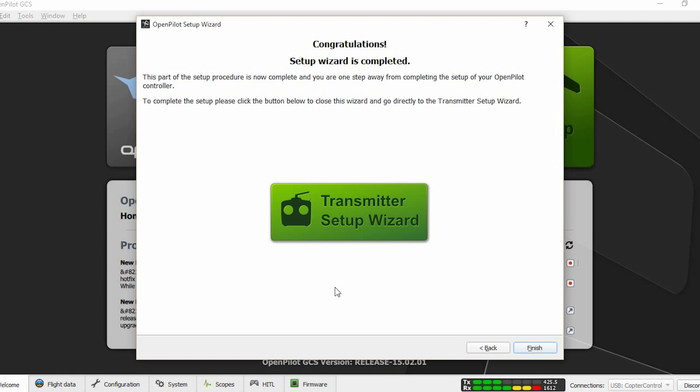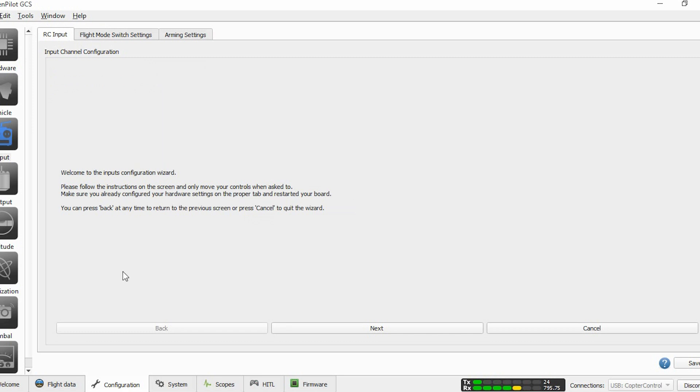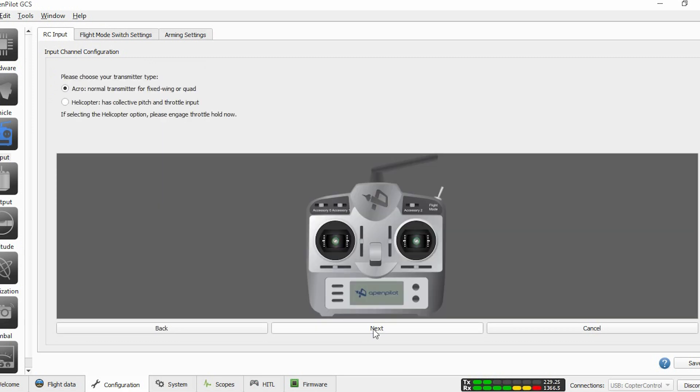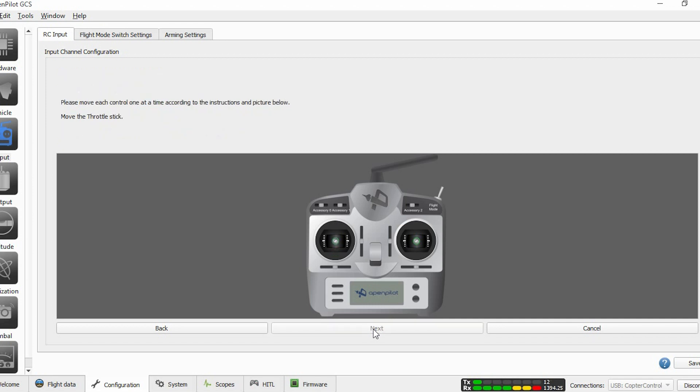Now we are going to start with the transmitter setup. You don't have to do anything on your radio — all the configuration is going to be done through the ground control station software. I will explain the radio calibration in depth in our next episode. For now, all you have to do is follow the movements of the sticks on the screen with your radio so the software can map all the channels automatically. You will also have the option to assign auxiliary switches to perform functions like toggling between flight modes or activating an alarm to find your quad if you lose it.